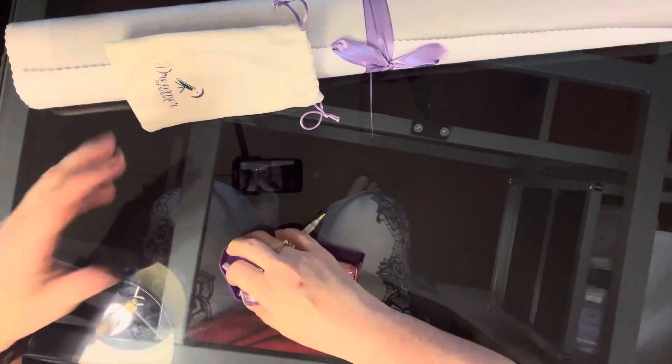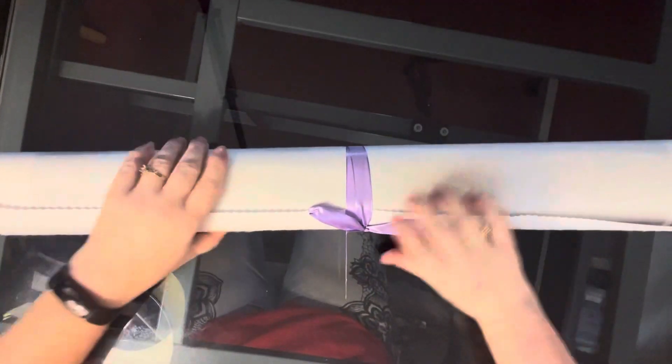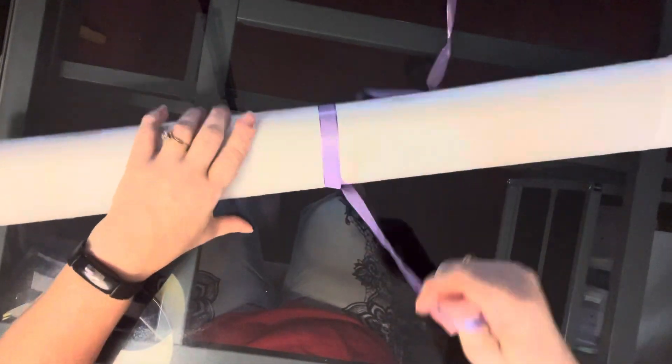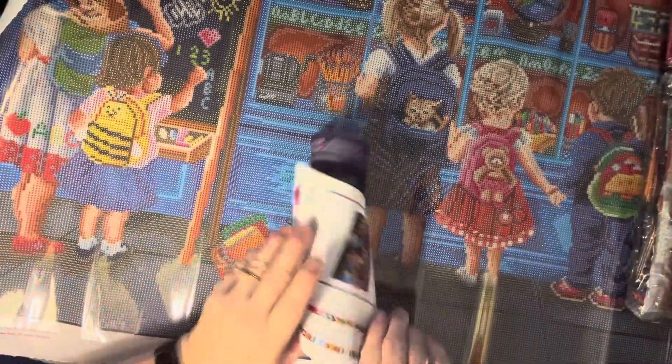The canvas comes with this purple ribbon around it and you just untie it. Let me know if the two-color separator works for you because I've never really tried it. Let's open the canvas up — I thought this was so adorable, so cute!